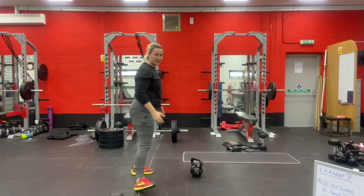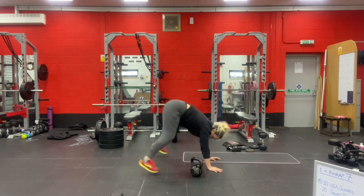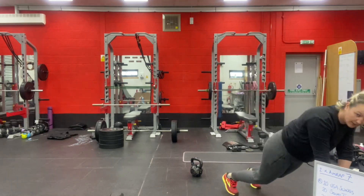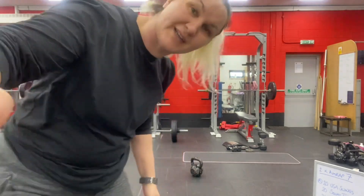And then the burpees: chest to floor, feet in, jumping clap. You can step in and out, or use a raised surface. So as many rounds of that as you can do in seven minutes.